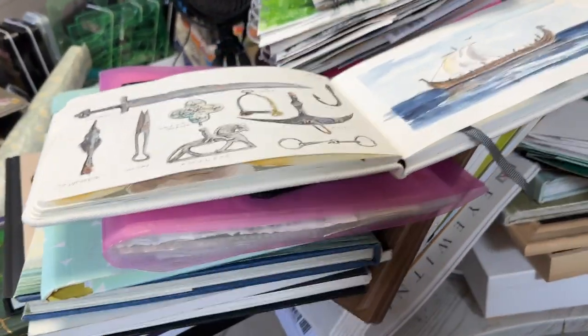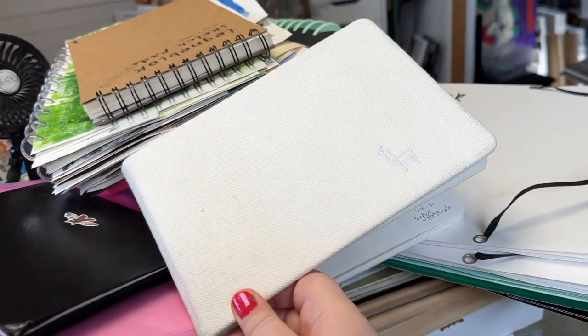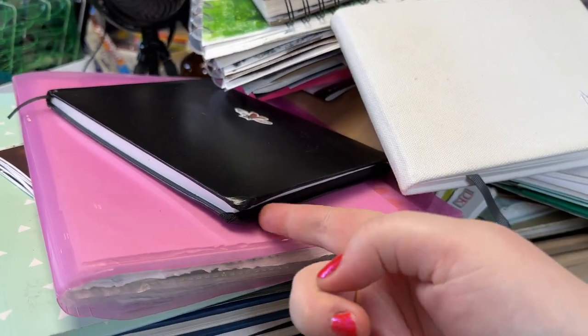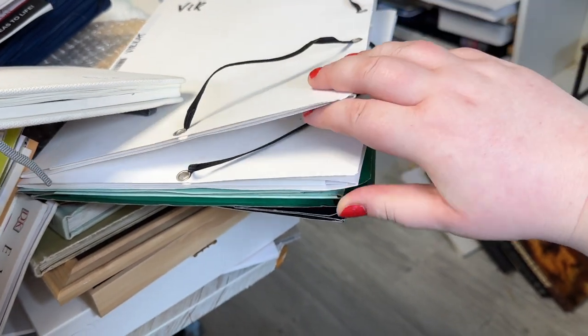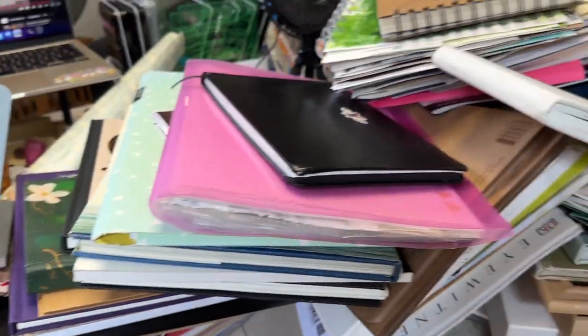But every time I open something I'm like, oh yeah, I love that. Like, sketchbook designated for Viking stuff - love this. Used like three pages and this - don't love it, but you can just throw away a sketchbook. These folders have different projects in them - can throw that away. Books. Love my books. I'm going to keep everything.